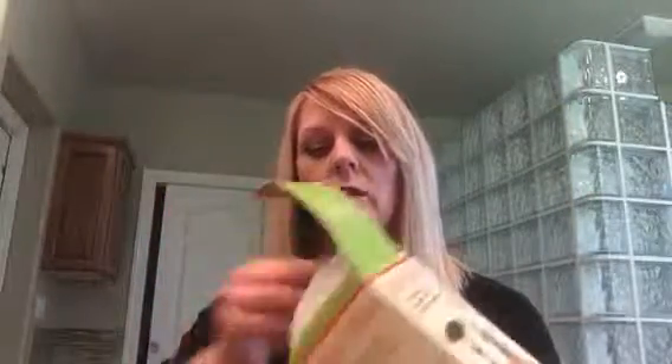I'm just going to take it out of the box and kind of show you what you get when you get it. So what's inside the box? Your Peeler, Slicer, Core — which is great.